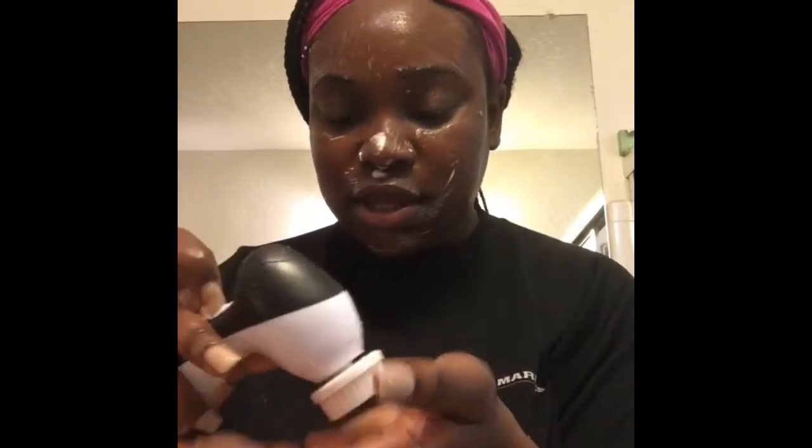I'm really upset that my spin brush is not working, and of course it wouldn't work for the camera when I'm recording. Here I am with my towel — I probably used cool water this time just because it's a lemon scrub, so I thought it would make my face feel super refreshing.